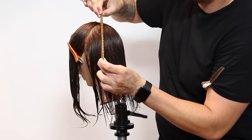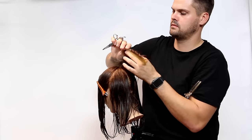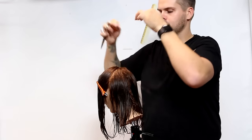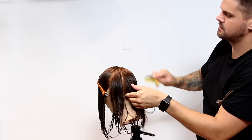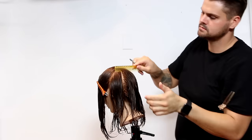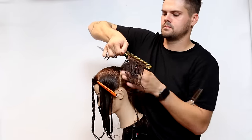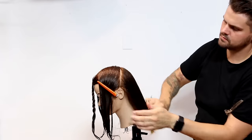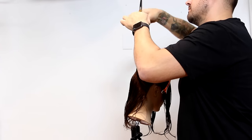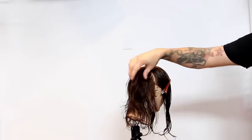We're going to work off pie shape sectioning in the back, moving more and more diagonal forward as we go, and we're going to create concave layers. This is really just elevating the hair straight up from the head and then kicking your finger angle up just a little bit to create more of that concave feel. If we were to come straight out of the head that would be more convex — we're trying to collapse the shape and create shorter layers. You can see it creates nice short layers right around the occipital bone area.